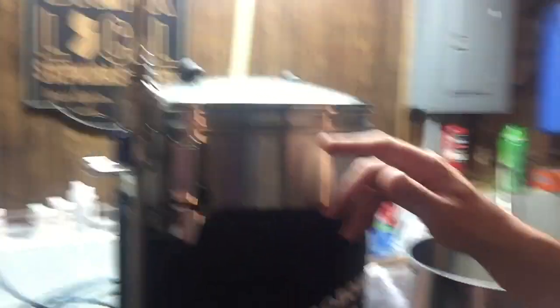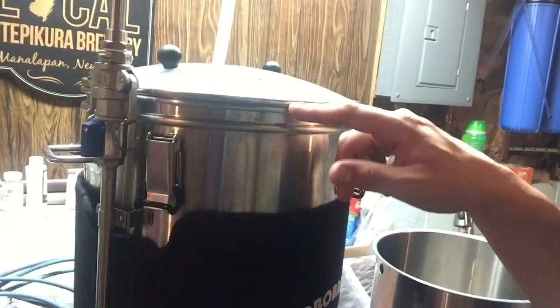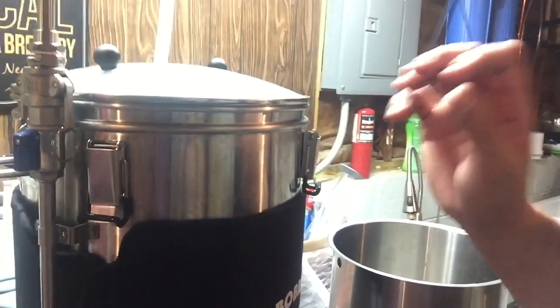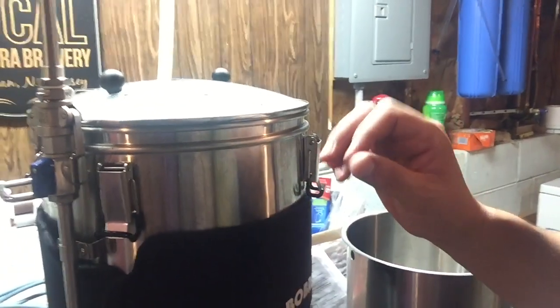I filled it all the way up to the top. There are actually two rims — there's this inner rim, which is an inset that the mash pipe sits on with its little feet, and then there's the top rim, which is where water would overflow. I filled up to right here. This holds nine gallons exactly to the tippy top. I did eight and a half.